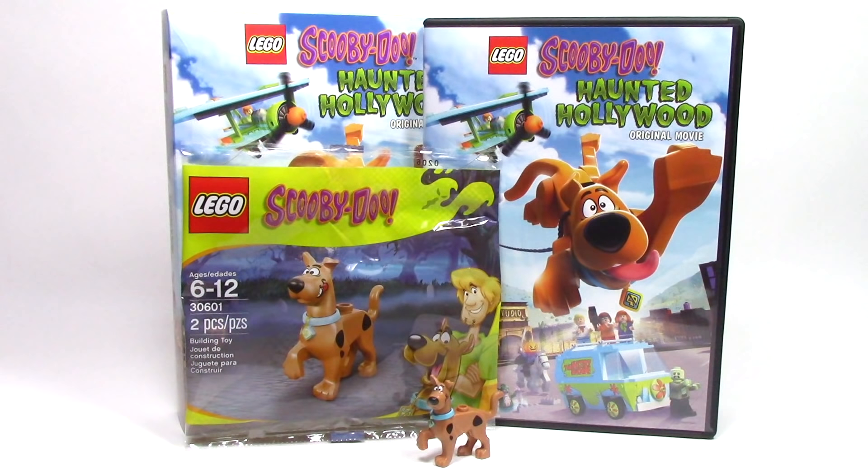And here we have everything back together for my final thoughts. The Lego Scooby-Doo Haunted Hollywood movie looks like a fun movie, and I've really enjoyed a lot of these direct-to-DVD releases. This version of Scooby-Doo is also an exclusive minifigure for this set, so if you're looking to complete your Scooby-Doo collection, you will need to pick this up. I was able to pick this up for only $9.99, so it's not that expensive if you're looking to have a fun time watching a movie, as well as get this exclusive minifigure.